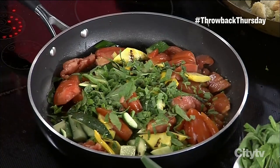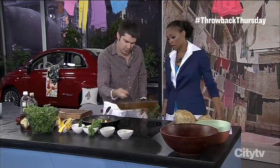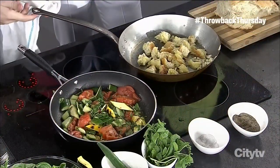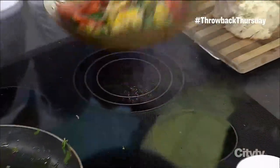Mint is so easy to grow — you just plant a little bit and it takes over, goes everywhere, so it's worth it. This looks toasty and great. We're doing this in real time, which means this is a very easy thing to do at home — you can wait till the guests arrive and then start making it.